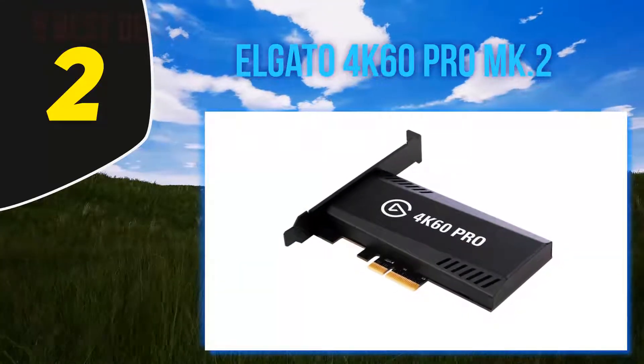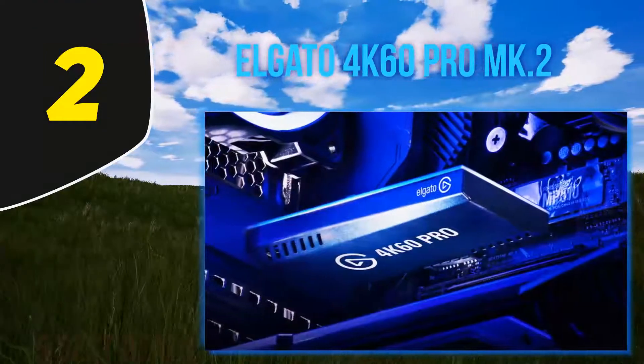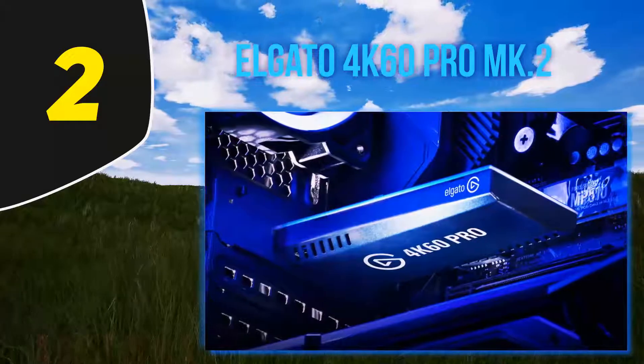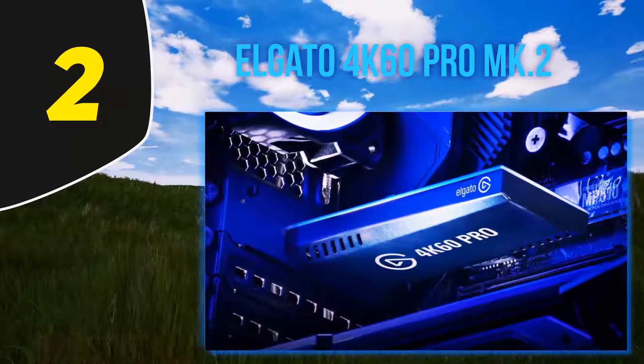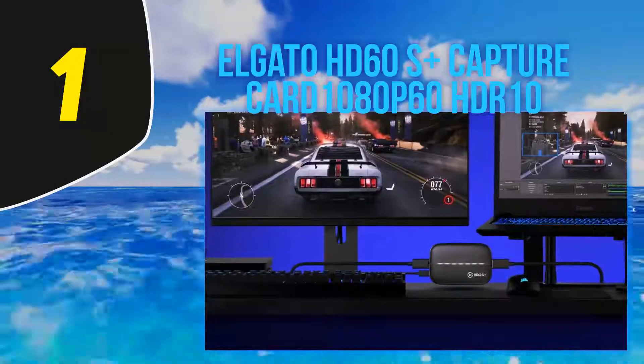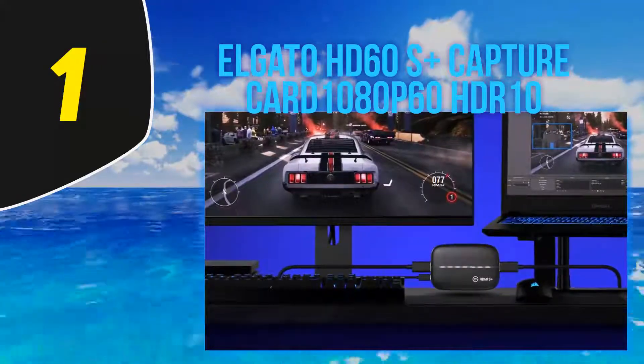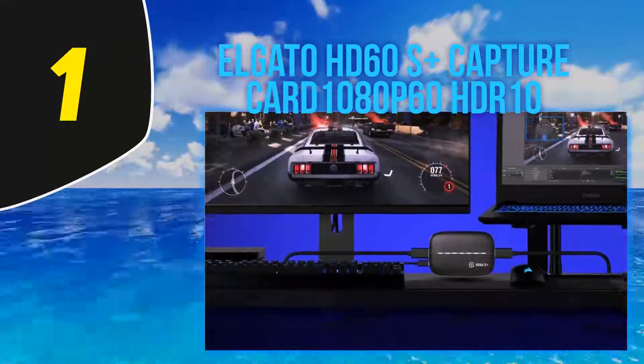It can capture video at higher resolutions and frame rates — 4K at 60 fps, 1440p at 144 fps, or 1080p at 240 fps.